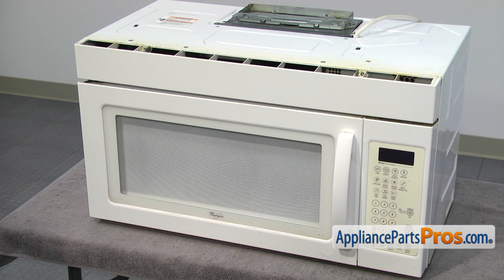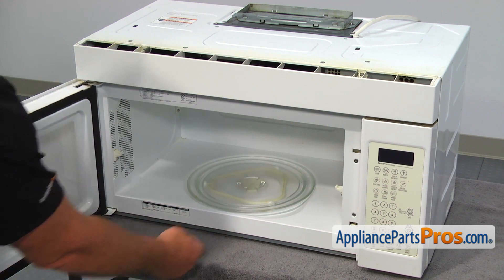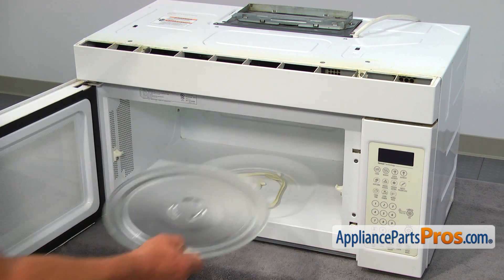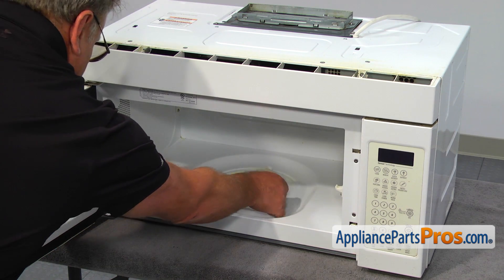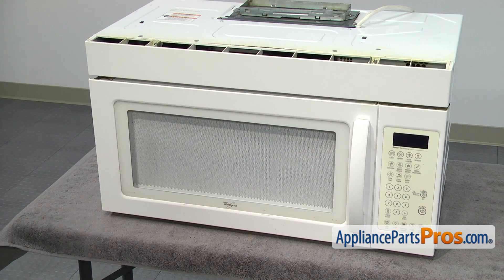The grease filter is located underneath of the microwave. In our case it's on the table, but most likely your microwave is installed over the cooktop. I'll open the door and remove the cooking tray and the turntable support ring. After that, I'll place the microwave on its back.